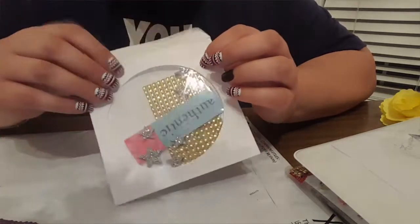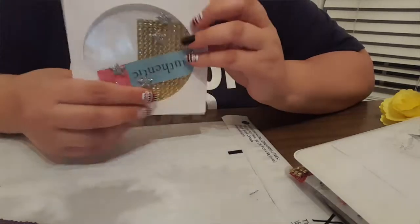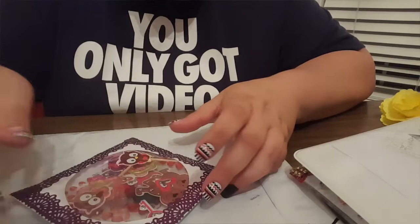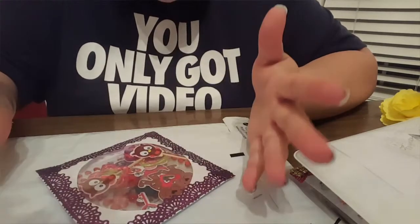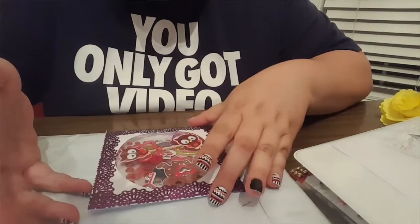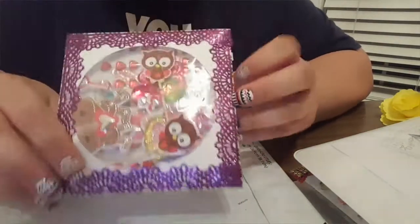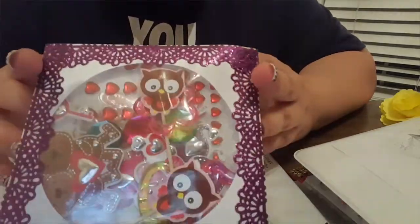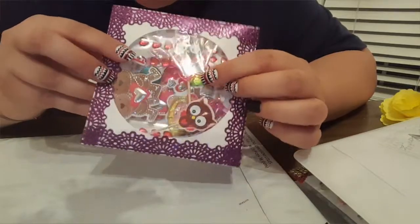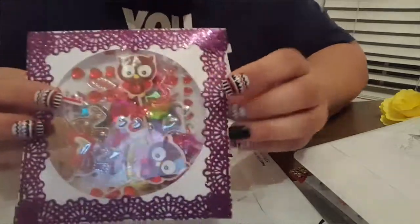I just saw them laying on the floor and thought, let me throw some loose stickers in there. Then I thought, you know what, that looks pretty! So I tried this — it's almost like a shaker pocket, but with loose stickers and things like that. Not a full sheet, but different varieties. There are also different gems and little things in here.